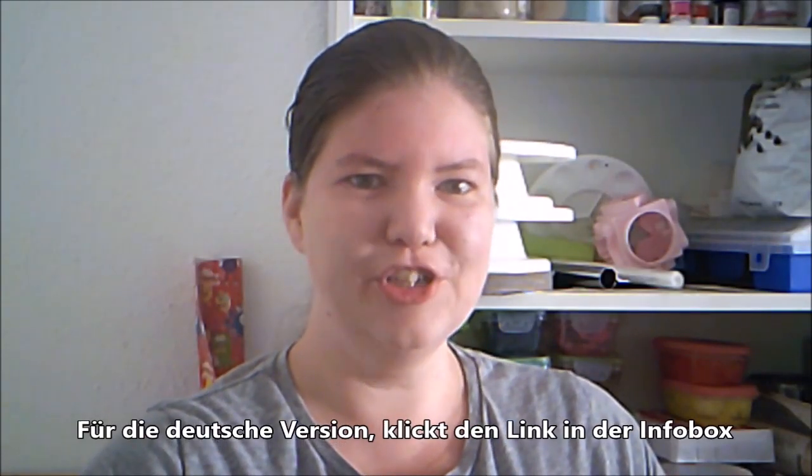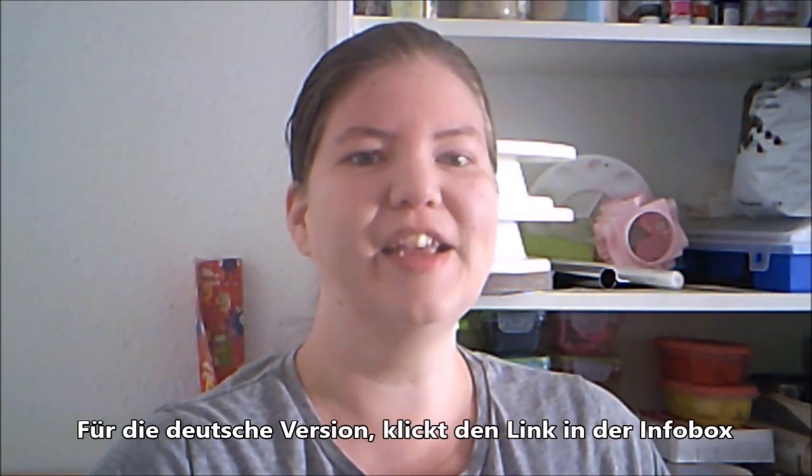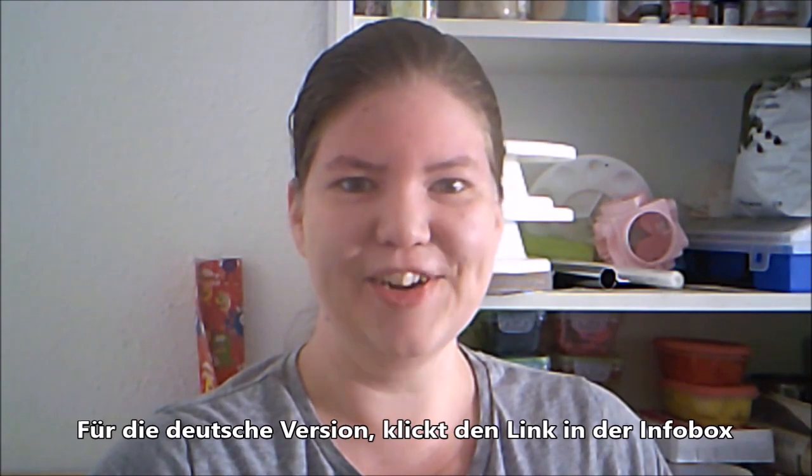Hello, welcome to American Baker in Germany. I'm Michelle and today we are making a recipe for no-bake chocolate cookies. Let's get started.